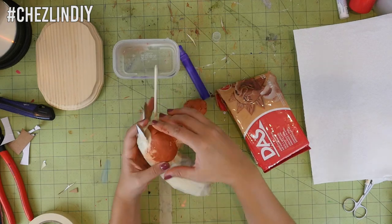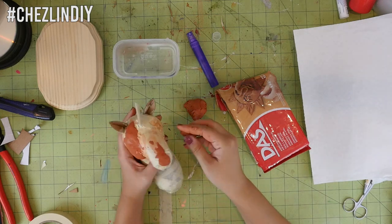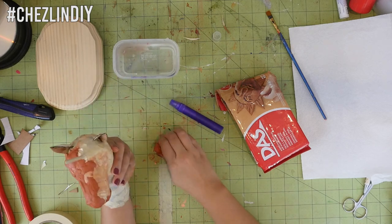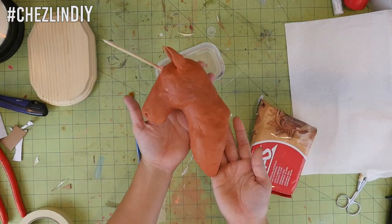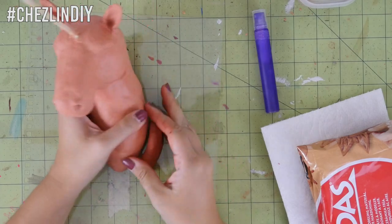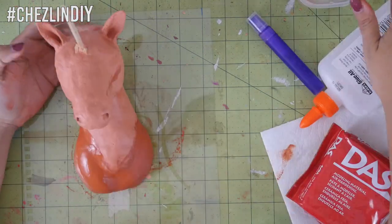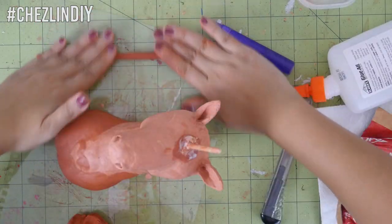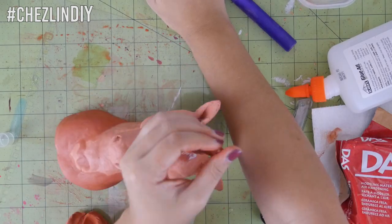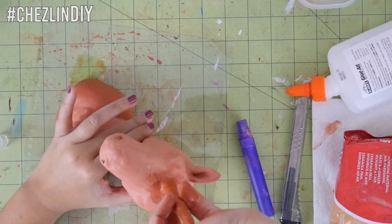Take your paper clay and start smoothing it over the bust, giving as much or as little detail as you want. Since I was going to cover it with mosaic I settled somewhere in the middle. I went on Google and found some images of horse muscular anatomy and used that as a reference. I let the first layer dry before working on the horn so I wouldn't misshape anything. When I came back I decided the neck still wasn't big enough, so I added more clay using some white school glue to help it stick. To cover the horn, I rolled a long thin snake of clay and coiled it around the dowel. I smoothed it out and twisted it for a more realistic-looking horn, which worked pretty well.